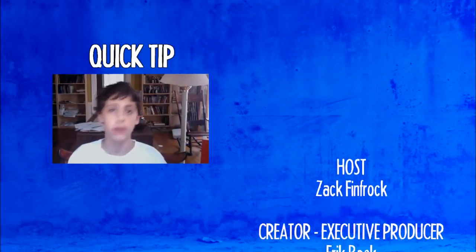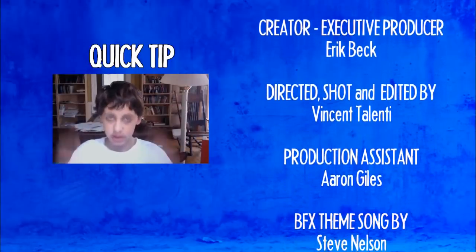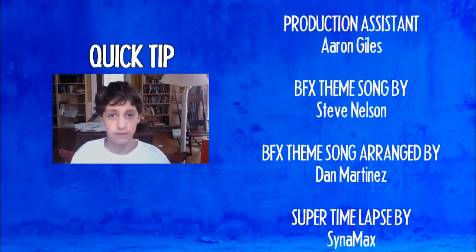When filming a movie, you must always have a to-do list. This may seem kind of basic, but if you don't have one, your movie will die a slow and painful death.